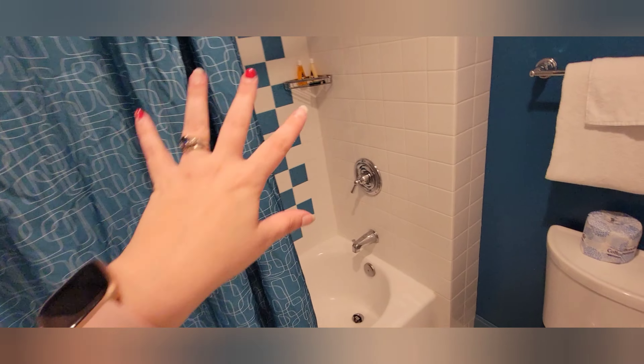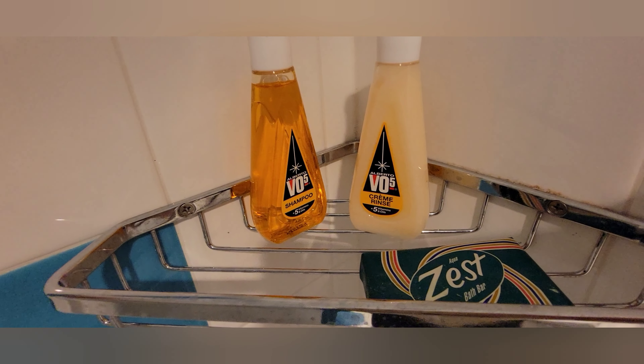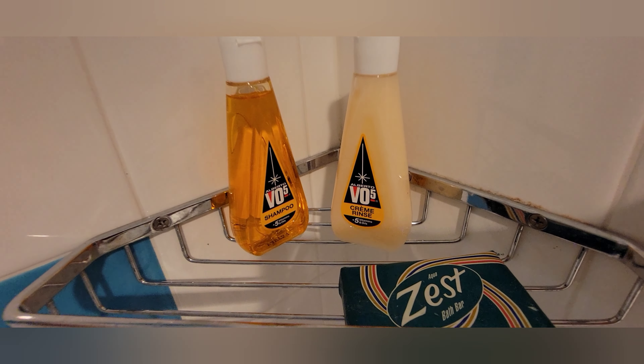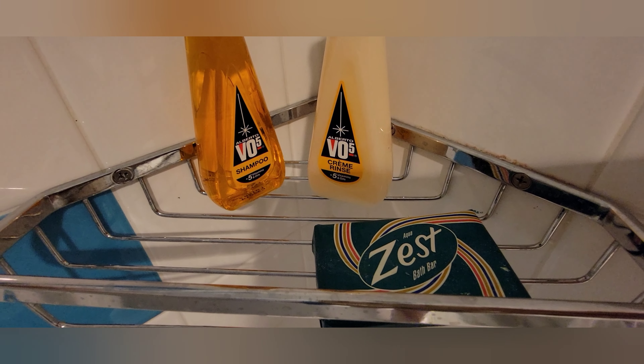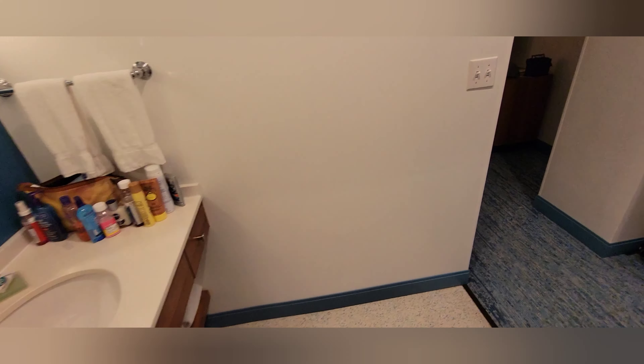Over here in the shower area you can see they do still provide individual bottles of shampoo and conditioner — it is VO5, following the retro 50s theme. You have shampoo, cream rinse, and a Zest bath bar.